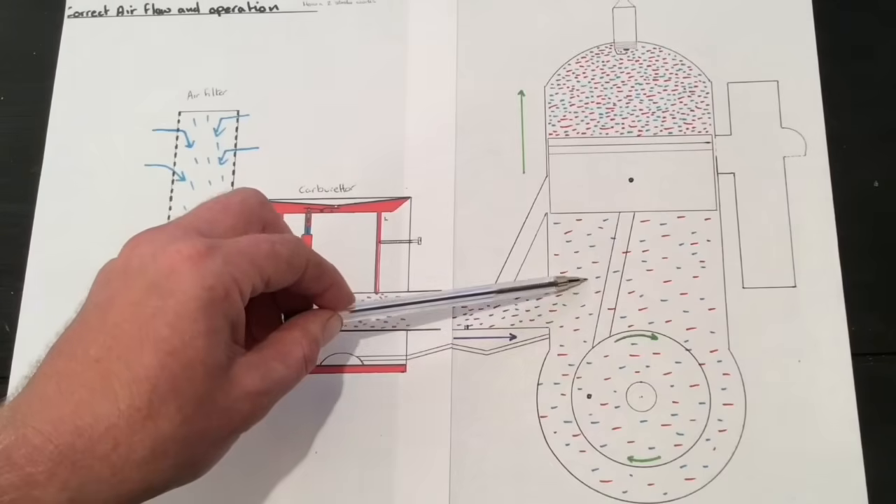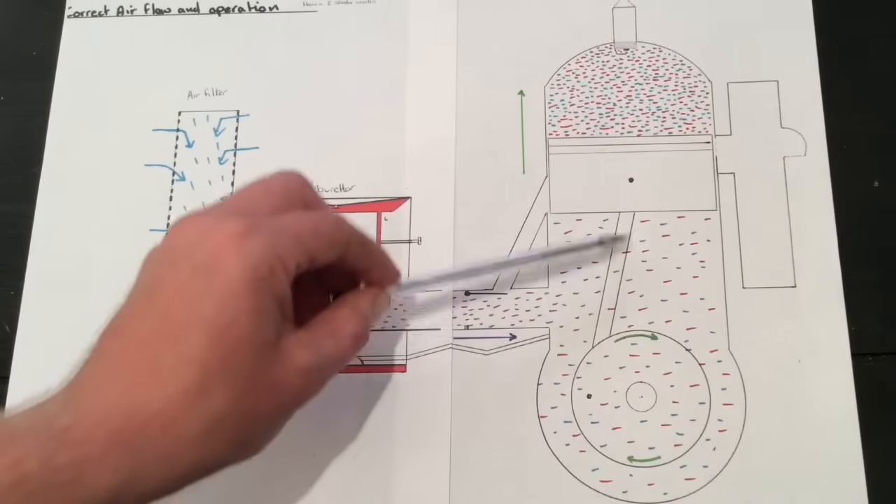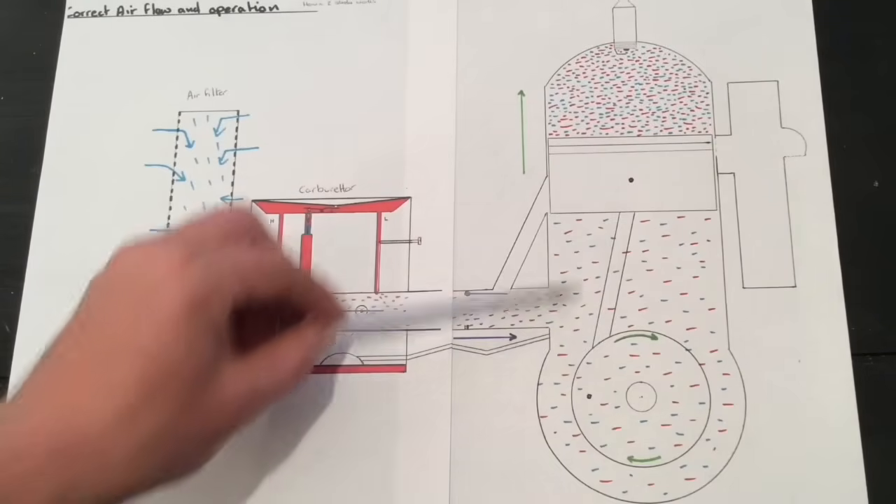Oil and fuel mixed with air — so it's all in there together. And it's the oil in the fuel that's lubricating everything underneath this piston.